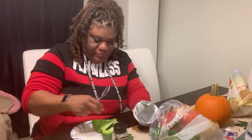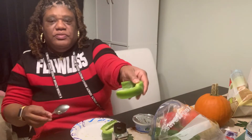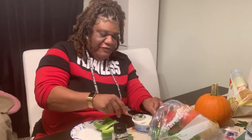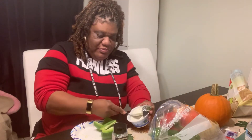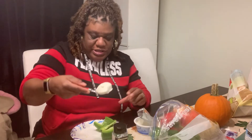Alright, so we took off the seeds here, as you can see. Now we're gonna stuff it with some lovely cream cheese.